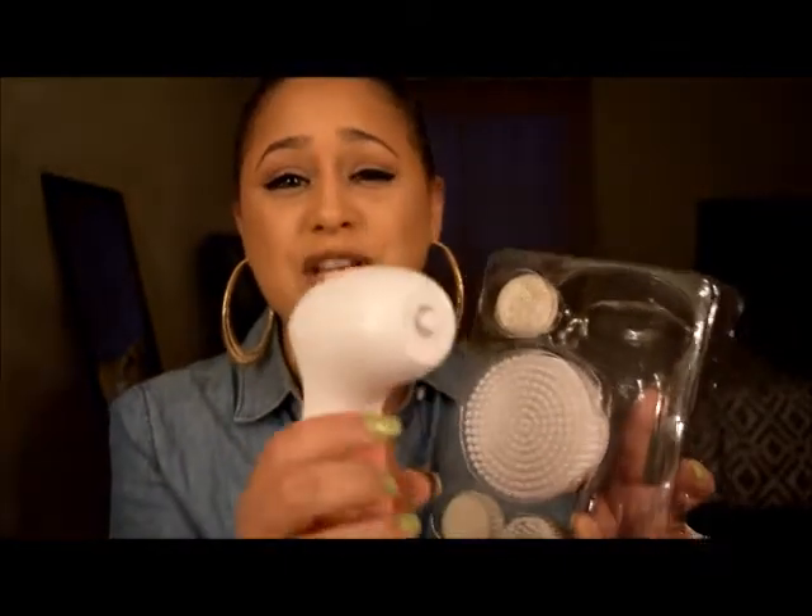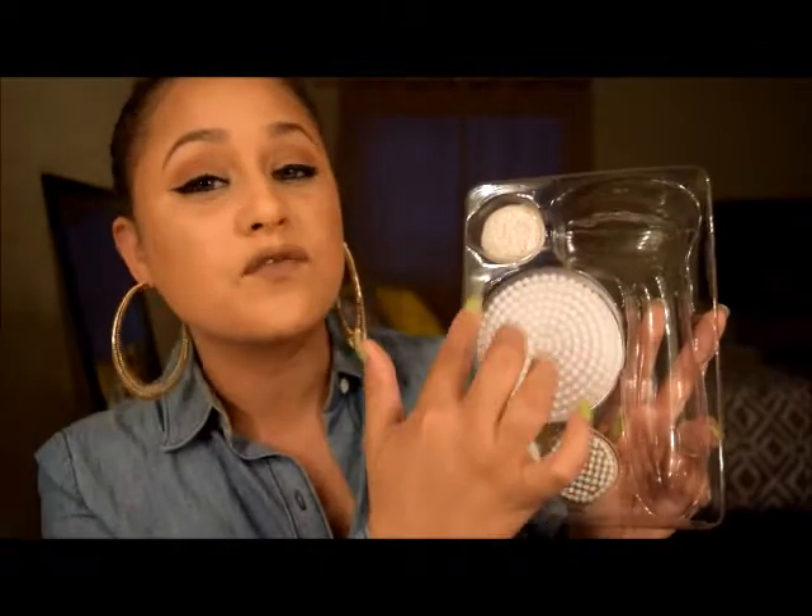You get the actual scrubbing machine along with different interchangeable heads. I actually have something very similar from Ulta and I paid a little more for it, but I didn't get all these different head types. This one here is for the body, and I cannot wait to try it — it's beautiful, definitely something I would love to use in the shower.